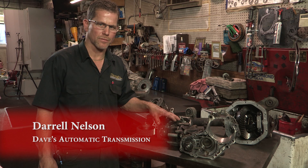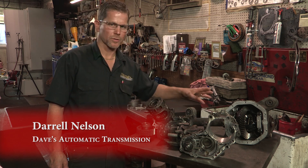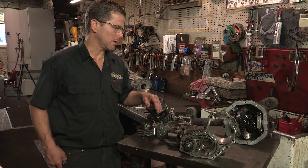This is a transfer case out of a front-wheel drive GM. This is a differential of a Ford truck, and both of these units have failed from lubrication problems. Let me show you how.